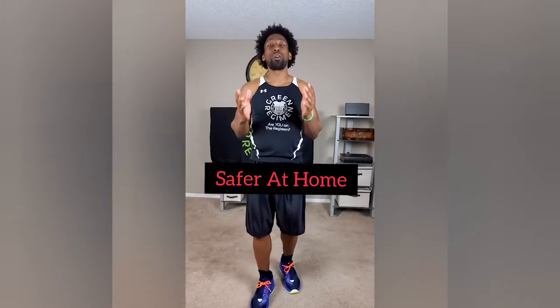This is Tyra, Green Regimen. Welcome to Green Regimen's 30-Day Quarantine Workouts. I hope you had a fantastic rest day yesterday. Today is day 15 and we are taking it back to day one, which is called Safer at Home.